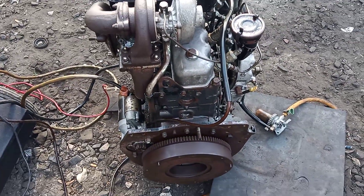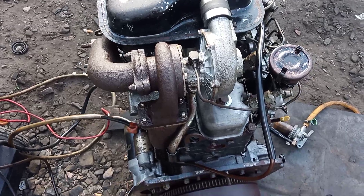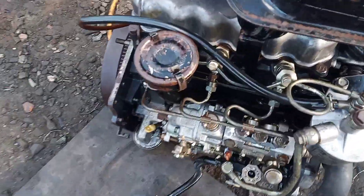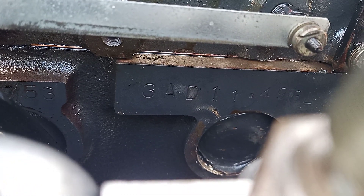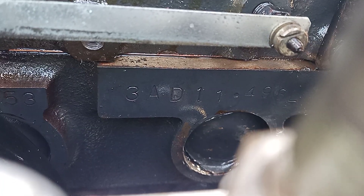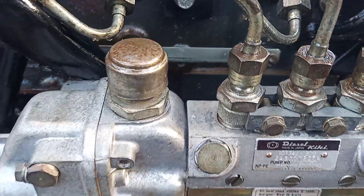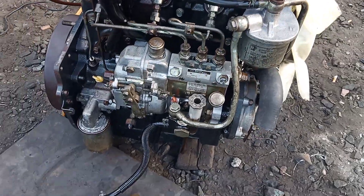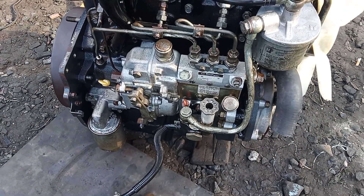Xin chào tất cả anh em nhé. Đây là cái đoạn video test cái con máy Isiki. Đây, cái mã của nó đây, từ từ mình giải thích nha. 3AD1 nha. Một cái con máy Isiki 86 ly. 3 máy 1.498. 86 ly dung tích là mình gọi là nôm na là máy 1.5 đấy nè.